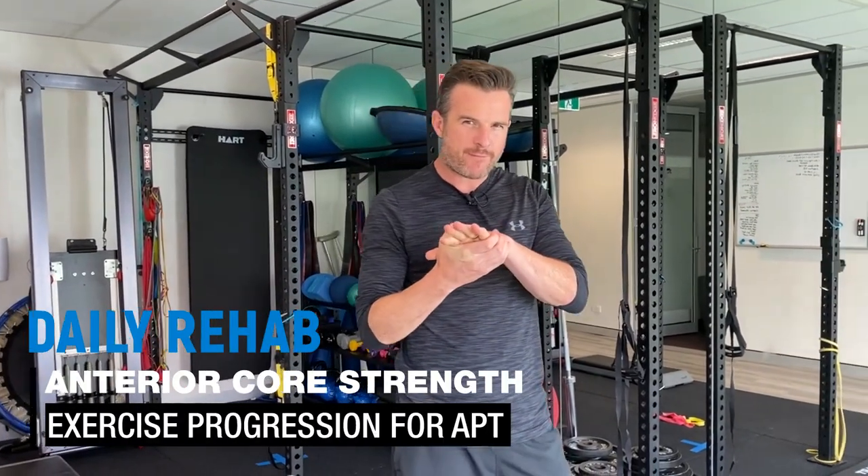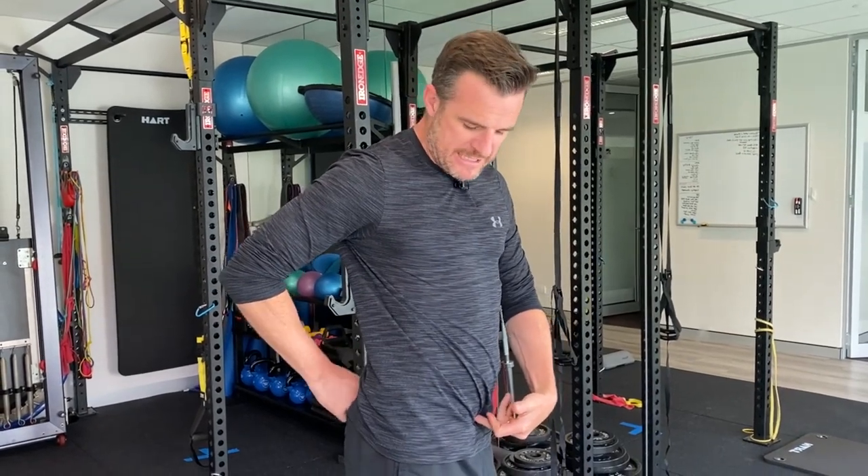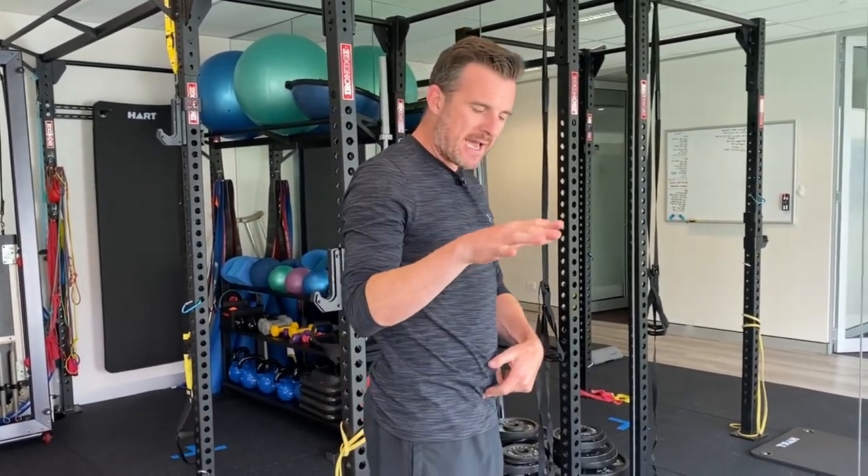Today is following on from trying to increase your anterior core strength and control for someone who's got a bit of a hyperlordotic back — that anterior pelvic tilt that some people get. So what I'm going to work on is how to progress from a knee float through a tabletop through a dead bug.